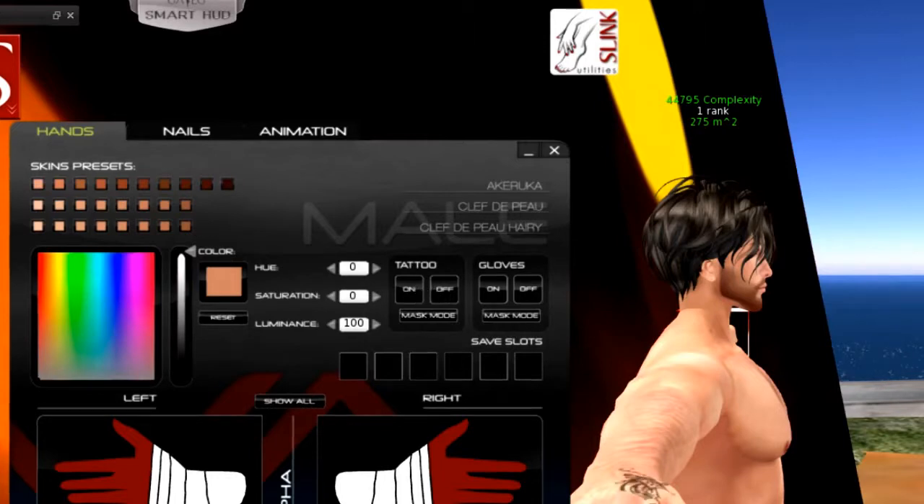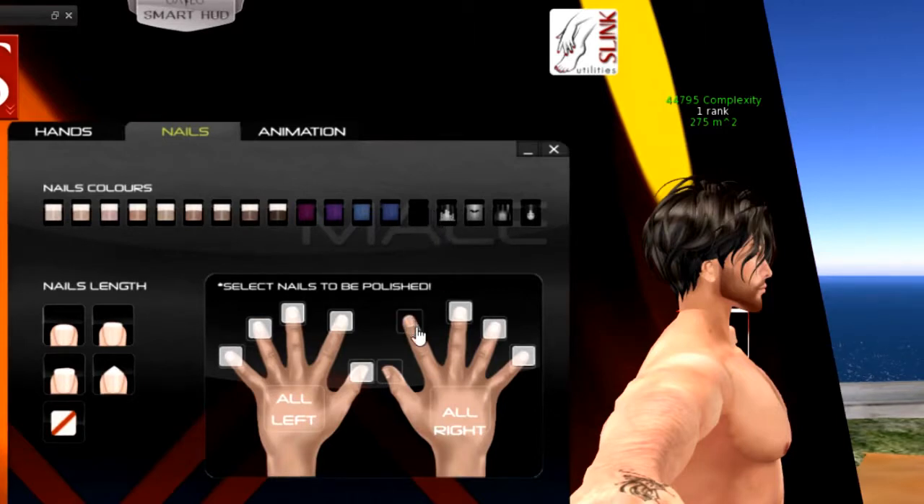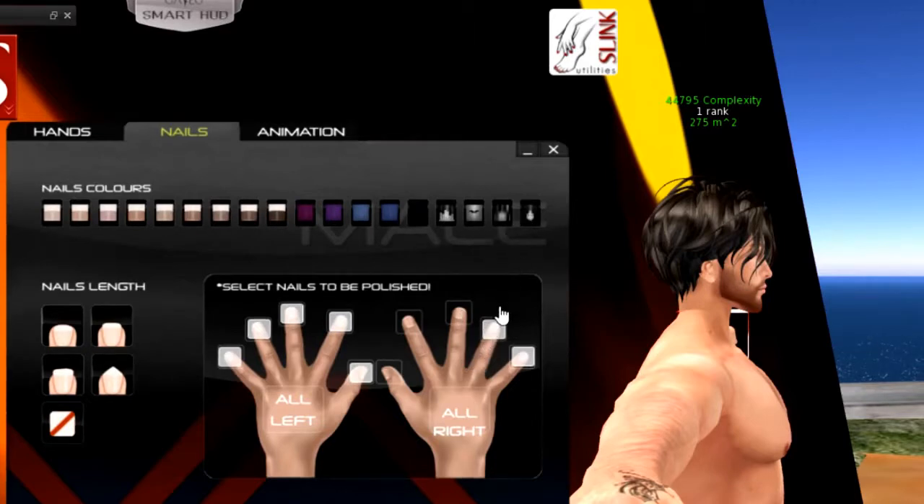Moving on to the nails section — I like that you can select the nail shape and then add nail polish colors. You can even give individual fingers different colors like tattoo effects. You first highlight the nail color you want, then click each finger to apply it, going one by one. You can also select one style and apply it to all nails at once — it's a cool customization feature.